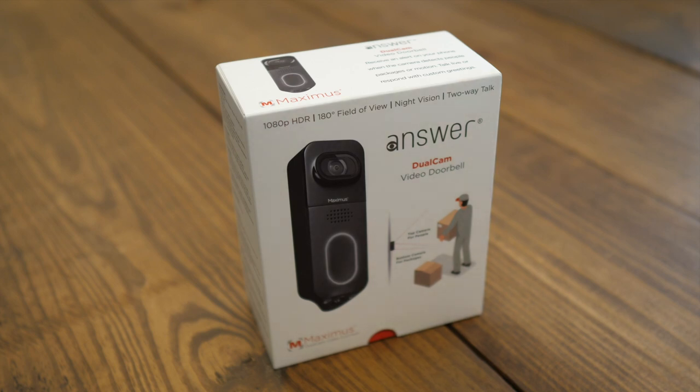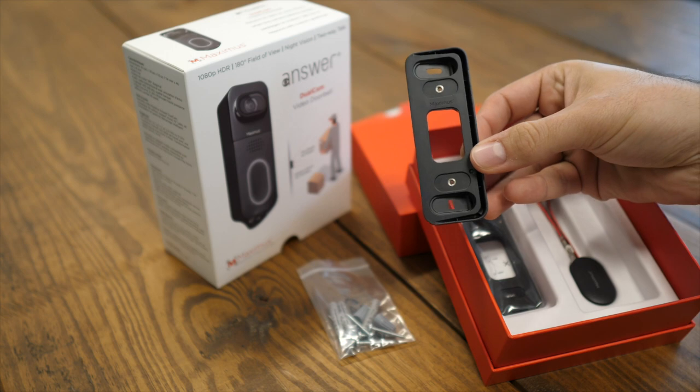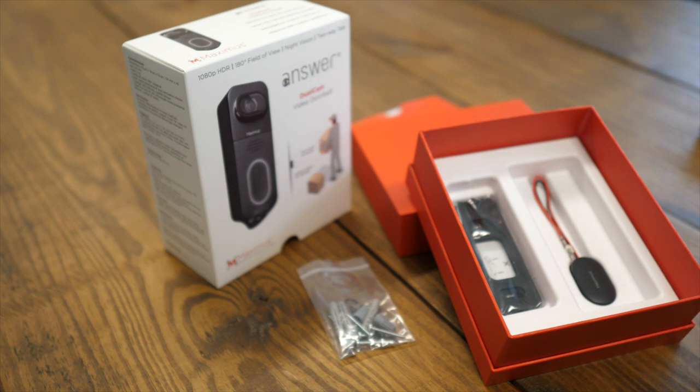Now let's talk about what comes included in the box, some of the specs, and then I'll give you a tour of the Kuna app, which is the brains behind the operation. This product comes with everything you need for the install, including screws and even an angled mounting bracket in case you need to point it more towards the street. Installation was very simple — it took me less than an hour, and you can just use the pre-existing wires from your current doorbell to power this one.